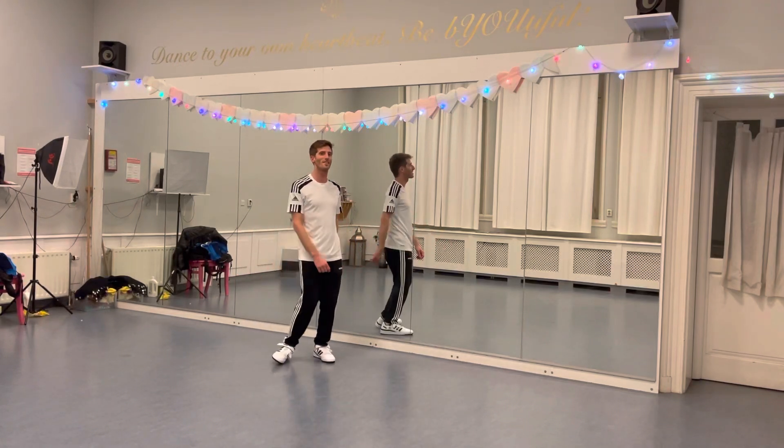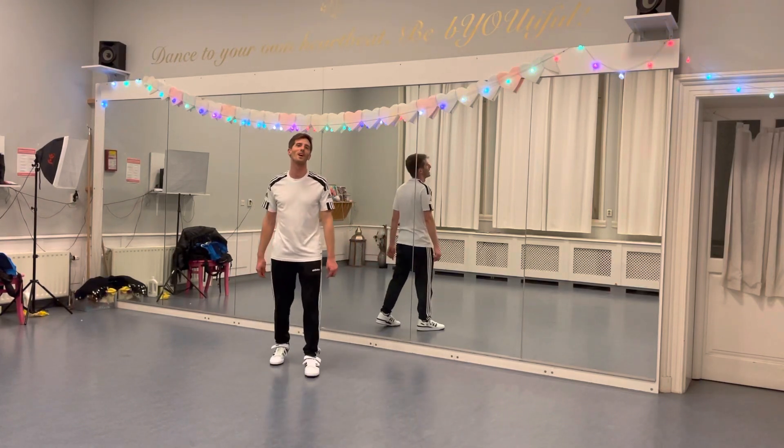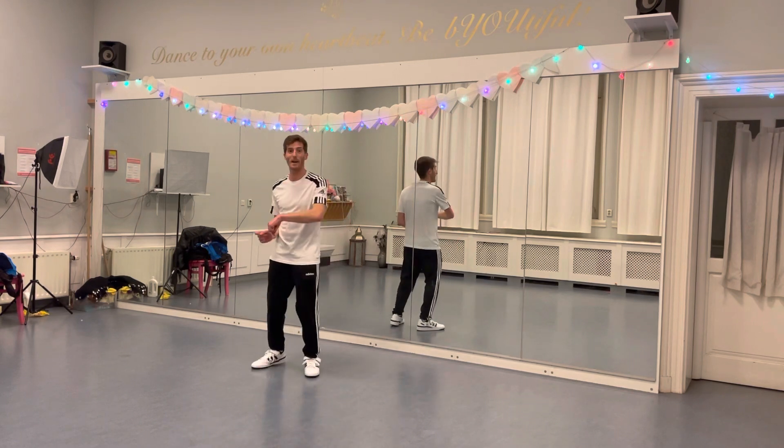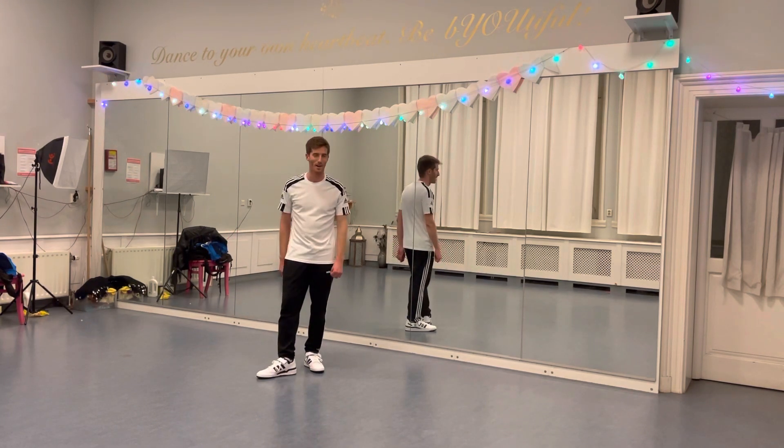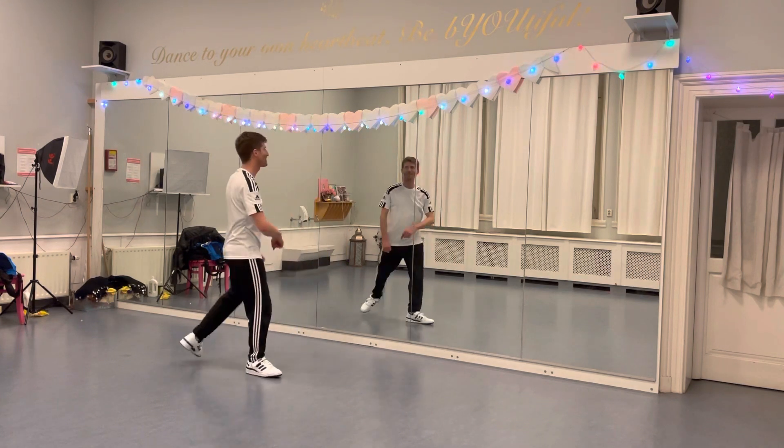Hi everyone! This is the dance tutorial video for the song Bye Bye Bye by NSYNC. I will teach the first half. Are you ready? Let's do it!